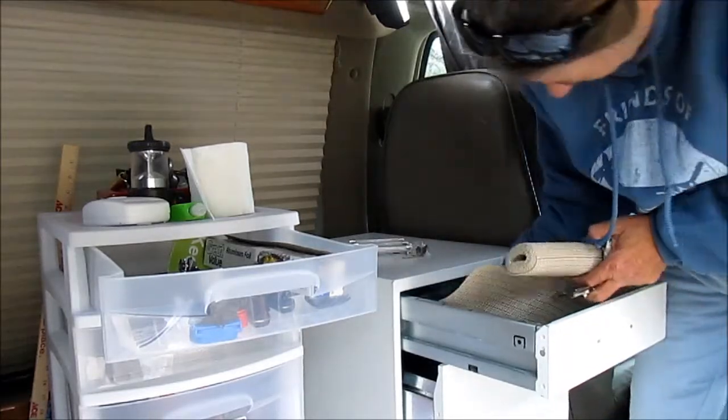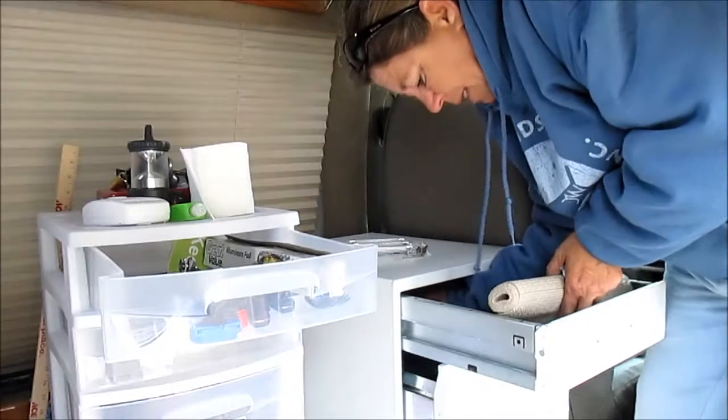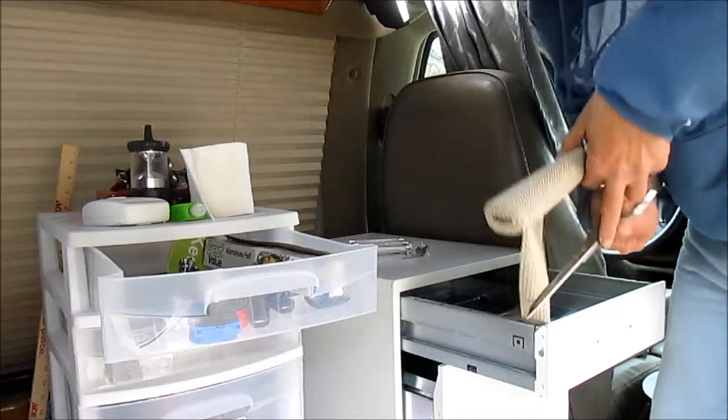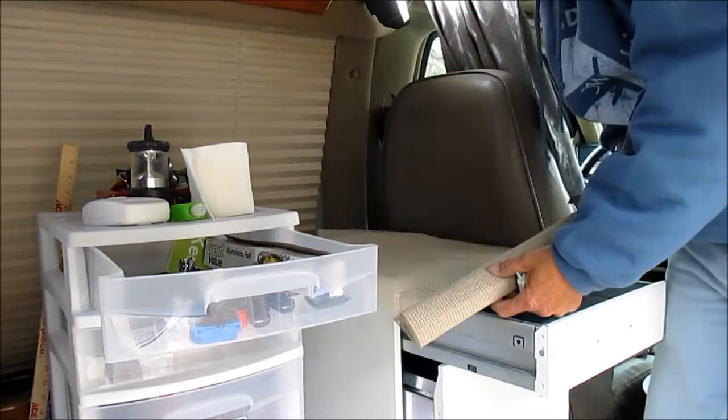Taking a measurement — yeah, it's pretty deep. About here.